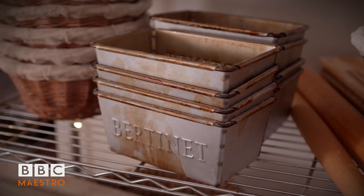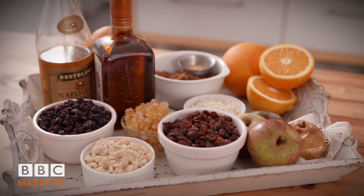Hello, I'm Richard Bertine and welcome to my kitchen, The Bertine Kitchen. It's Christmas. Guess what? I hate mince pie. Well, not anymore.